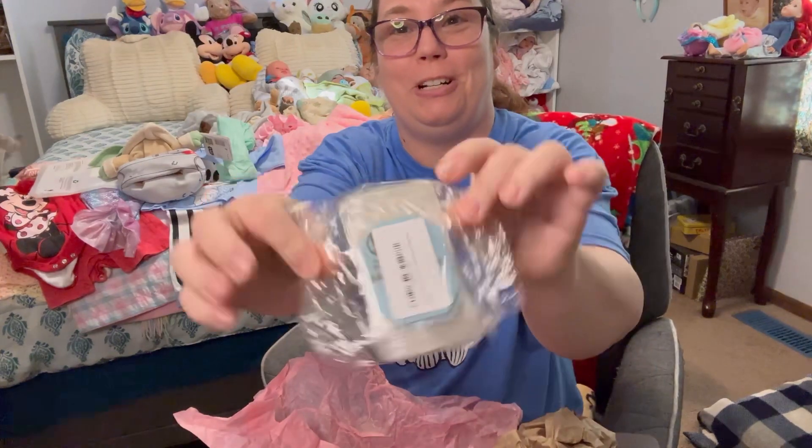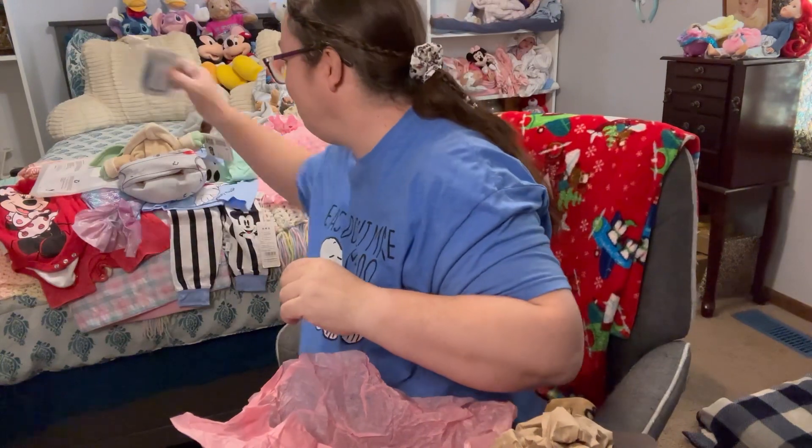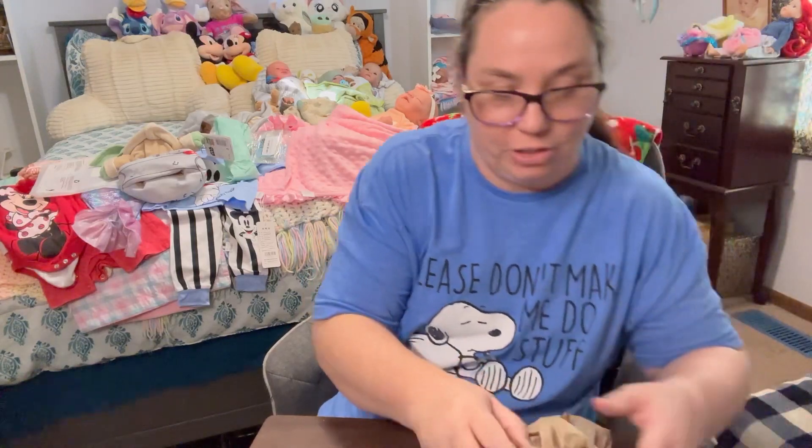Oh, Wonder Wafers! She told me, oh, these smell good. She told me she was going to send me a little bit. You know, I never have too many Wonder Wafers. We're coming to an end of a very stuffed package.